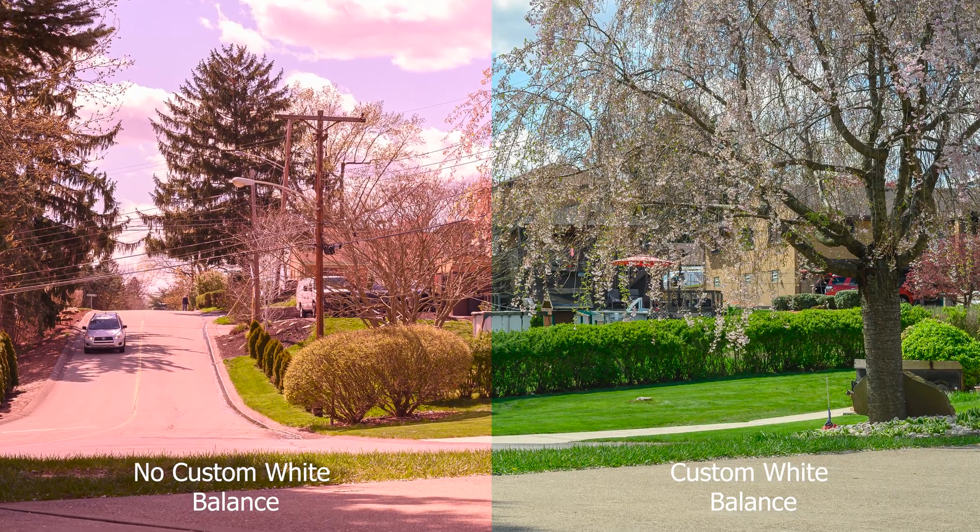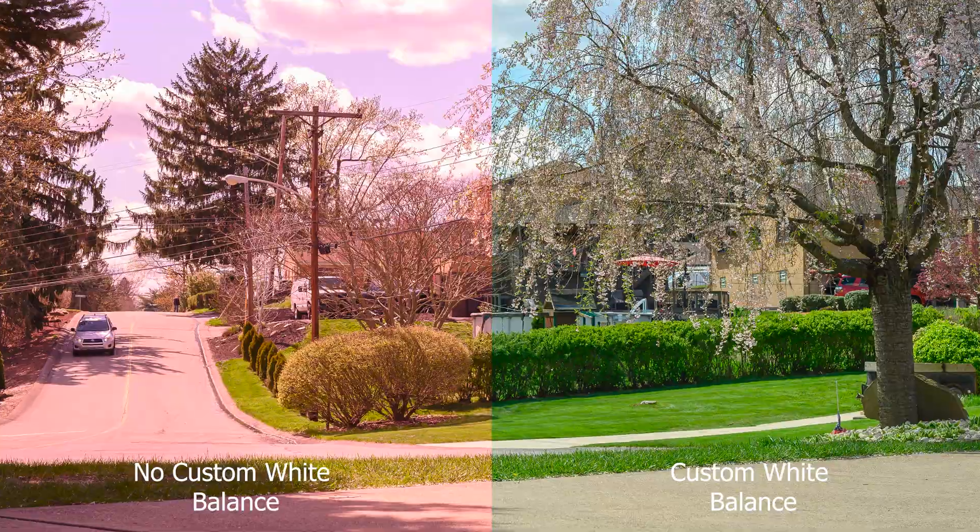Hey guys, Matt Diederich here. Today I'd like to show you how to create a custom white balance for an astronomy modified Nikon Z6. What you'll need is an astronomy modified camera — I had mine modified by LifePixel. It lets in more red wavelengths of light, allowing more hydrogen alpha through onto the sensor, but that results in very red cast images without a custom white balance.